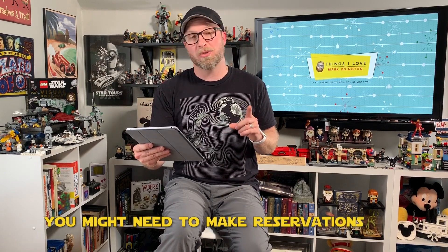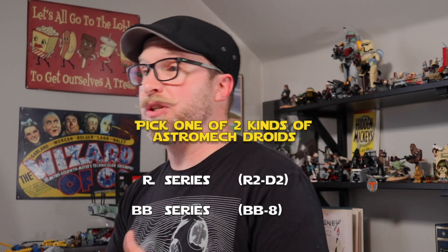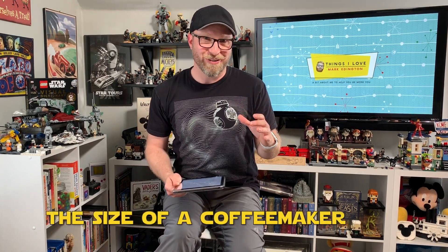Guests will need to make reservations and you can bring one person with you — just like Savi's Workshop, at least one of you must be 14 or older. Disney recommends that builders be at least three years of age for the Droid Depot, which is a little younger than the five years recommended for Savi's Workshop. The facade of the Droid Depot includes four audio animatronics — droids lined up so you can interact with them as you wait in the queue. You can pick one of two different kinds of droids: an R series like R2-D2, or the newer BB unit like BB-8. They're roughly the size of a coffee maker and come paired with a remote control.